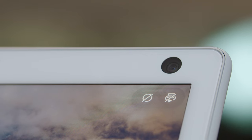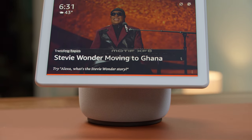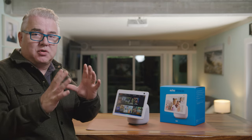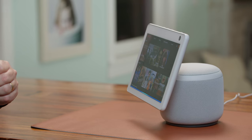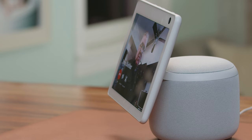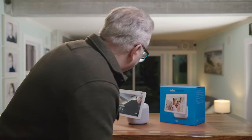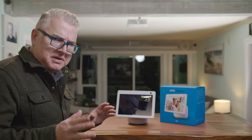This has a built-in 13 megapixel camera, so you can use it for video calling. The nice thing is you can call other Alexa devices — especially the Show devices — or the Alexa app if someone's got that on their smartphone. Alexa, call John Beeler on his Alexa. It will actually follow me wherever I'm going, which is kind of neat and weird at the same time, but it's cool.